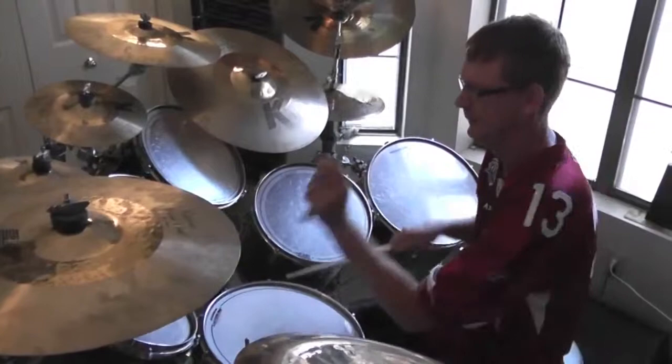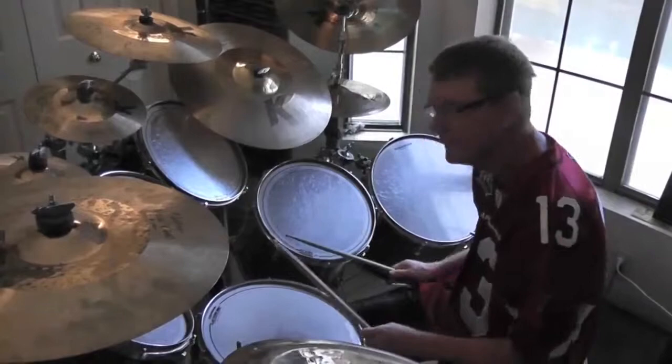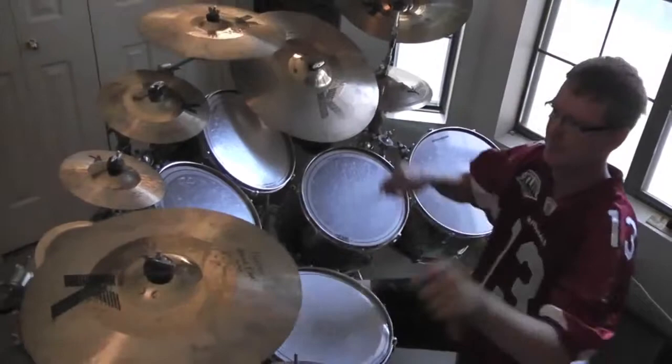The second groove that I do is coming off the floor tom. And then the third one was taking the same single patterns but going up on the cymbals — any cymbal counts. It's actually really nice to move it around, very showy.